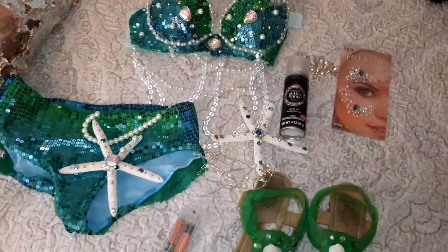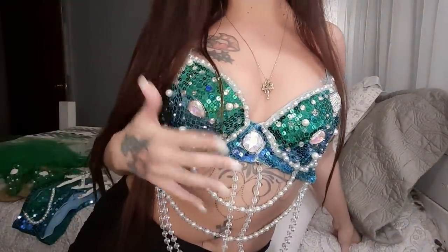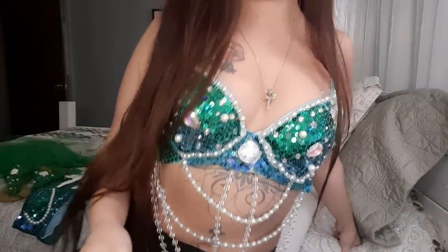First I need to figure out how I'm gonna do my makeup. I just put my top on — guys, this top is so heavy because of everything on it and the beads are so cold! I wanted to put the top on because I feel like it'll give me inspiration for my face makeup. I'm going to take these two clips and pin my hair up out of my face so I can start.